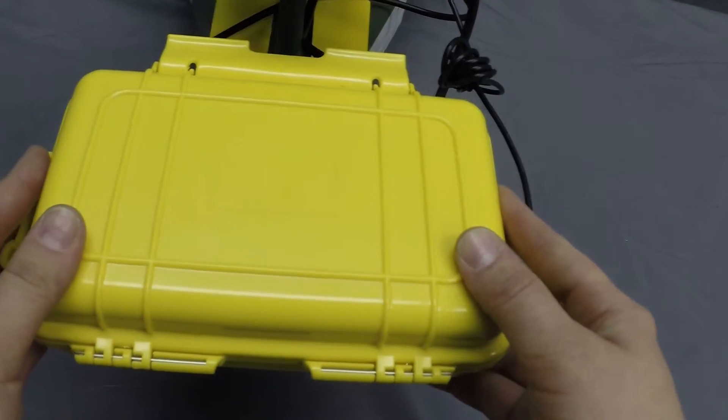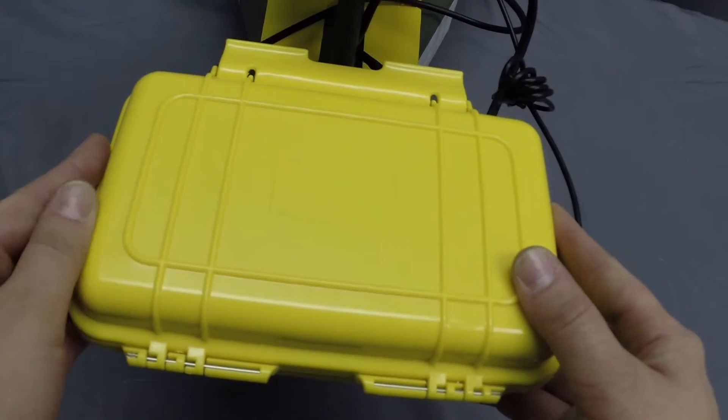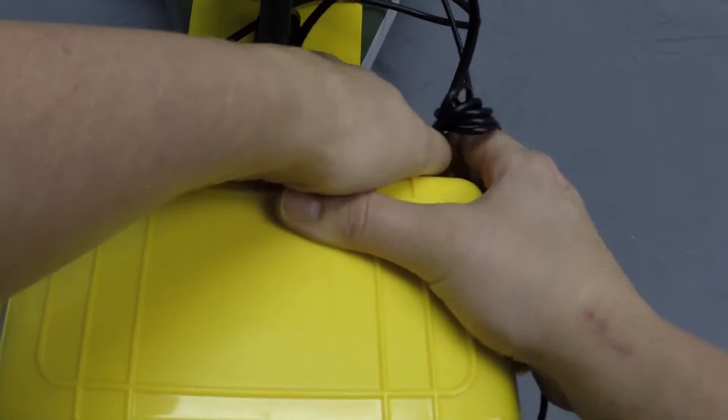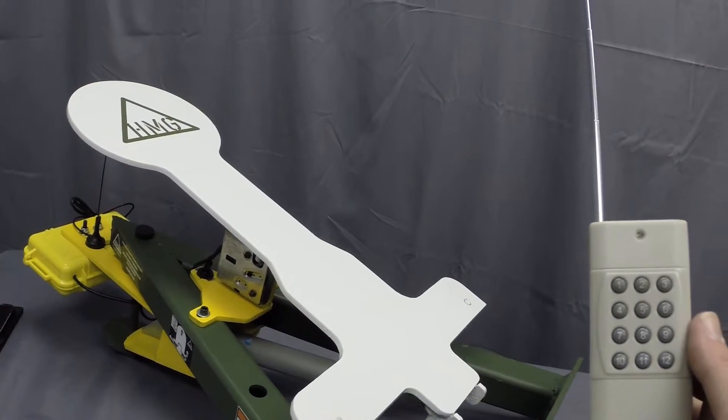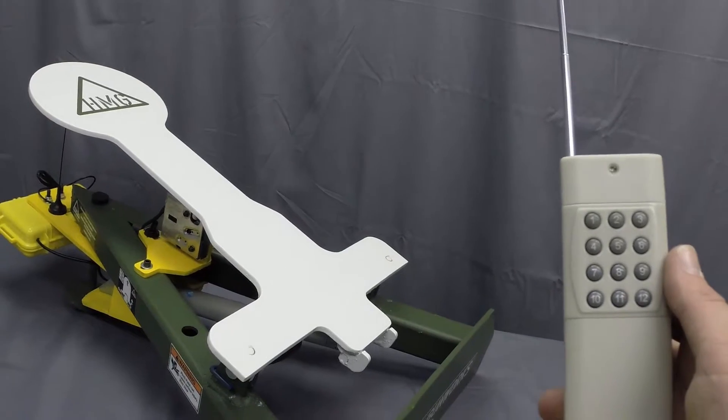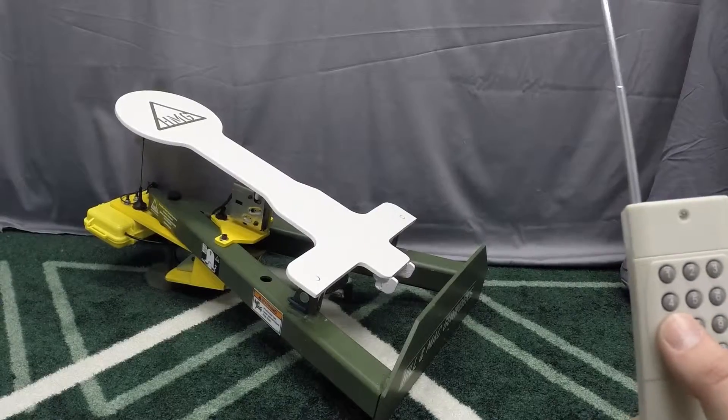Now we've completed the setup and programming portion of this video. Let's become familiar with operating this electronic kit. With the power switch in the on position and the control board properly programmed via the previous instructions, the system is ready for use.